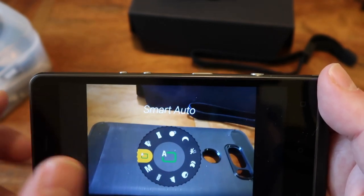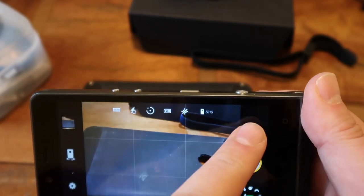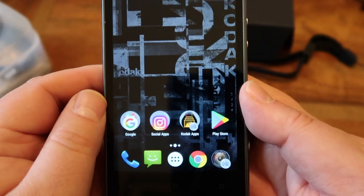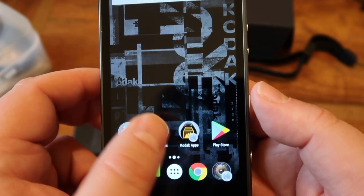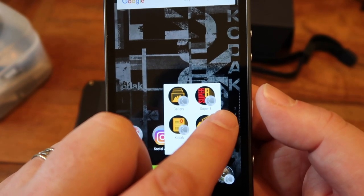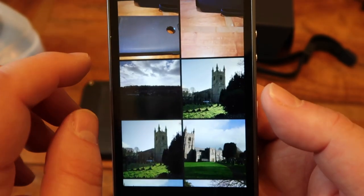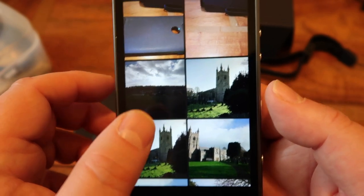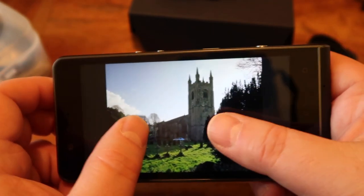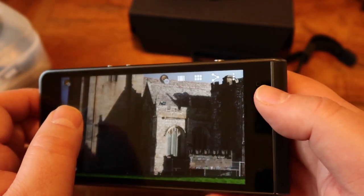You can't exit automatically — you have to hit the X to come out, which was actually a feature people requested. On the Kodak, the Super 8 mode gives you the old Super 8 look for video and stills, and you can do prints from here as well. Looking at the gallery and some of the photos I've taken — I actually quite like some of these; they've come out quite nicely. That's a really good shot.